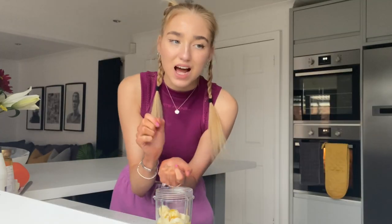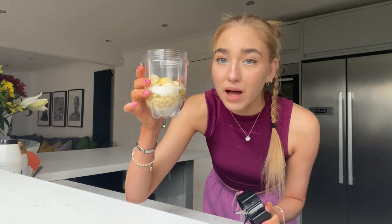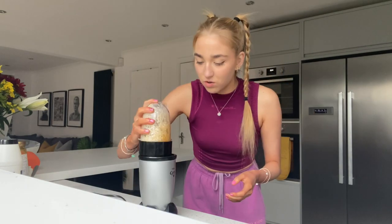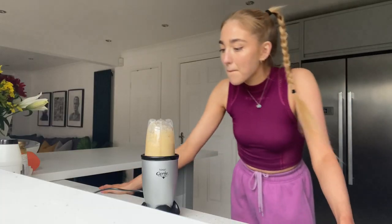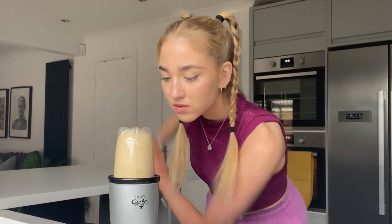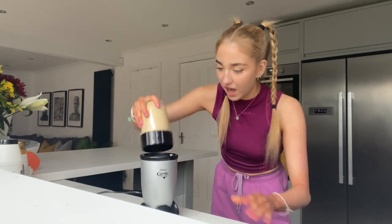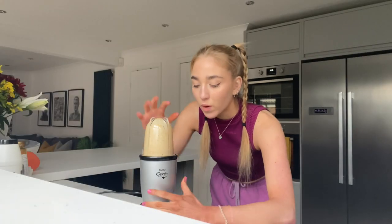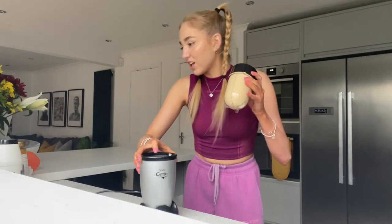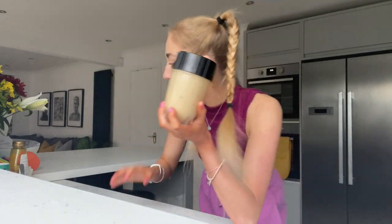Last thing to add is milk. Everyone adds a random amount of milk — I'm gonna add like a splash, the tiniest amount, like a lid full. That should be enough — that's all my ingredients in my little blending thing and I'm gonna blend it all up. Give it a little shake and then blend it again. I was meant to make a TikTok of this — oh well.